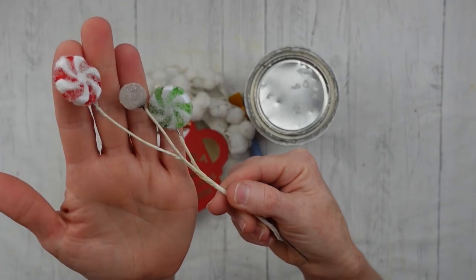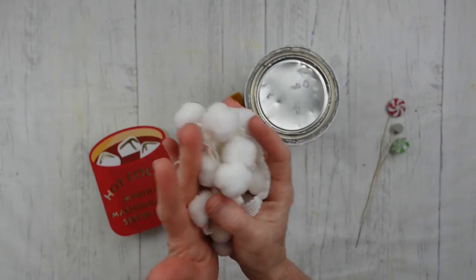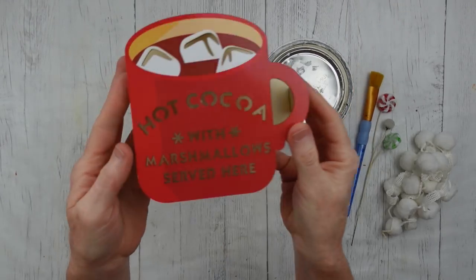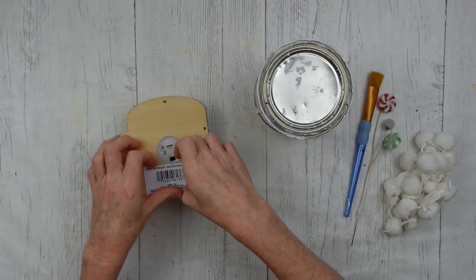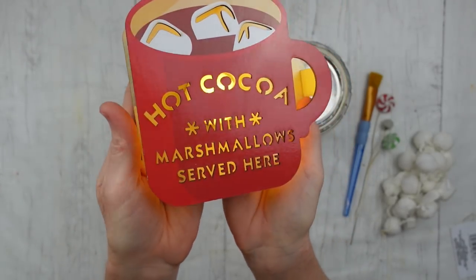I'm going to start out with some thrifted candy picks. I've got some pom-poms — you can get those on a cord like trim, or you can just get the little ones in a bag. You're going to use paint. I changed my mind about the chalk paint. And then a hot cocoa sign that lights up — this came from Dollar Tree, not with the Christmas stuff but with the home stuff.